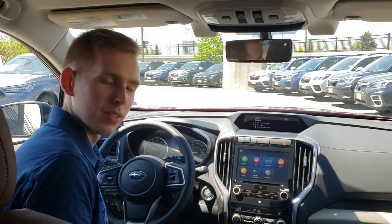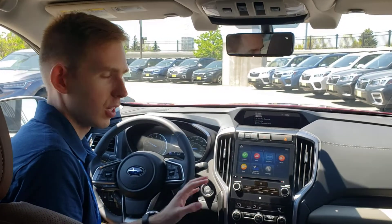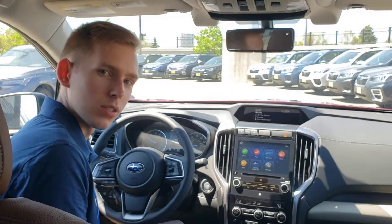Hi everyone, it's Robert from Bloomington Subaru, and today I'm going to show you how to hook up Apple CarPlay in your 2020 Subaru Ascent.